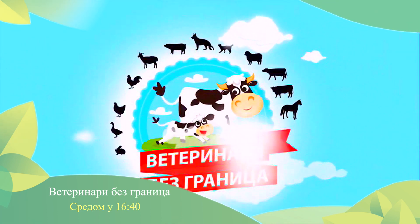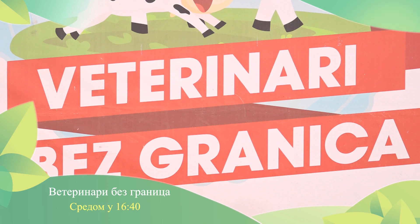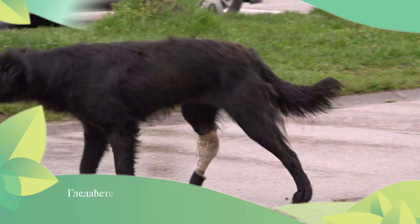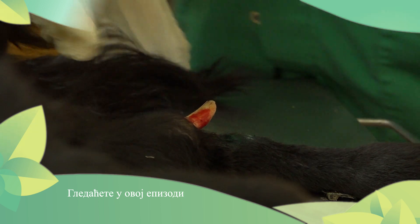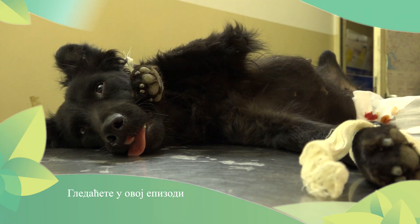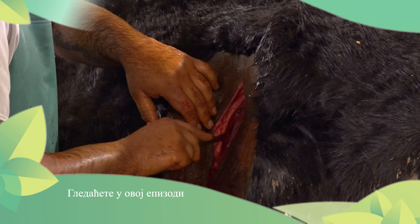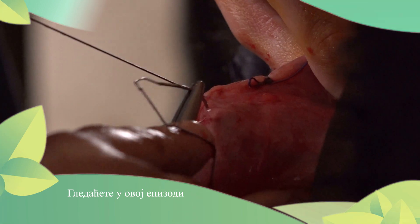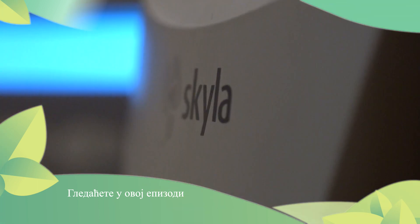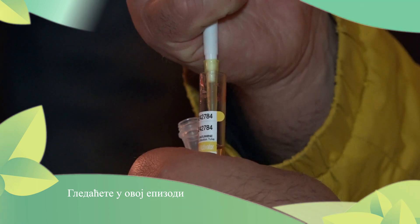In this episode of Veterinary Bezgranic, you can see how Team Bezgranic has helped a street dog who had a very serious open fracture on the side of the knee. There is also a dislocation of the abomasum, acidosis of the rumen, and hypocalcemia of the blood on the outskirts of Sombor. There is a lot of work for Team Bezgranic.